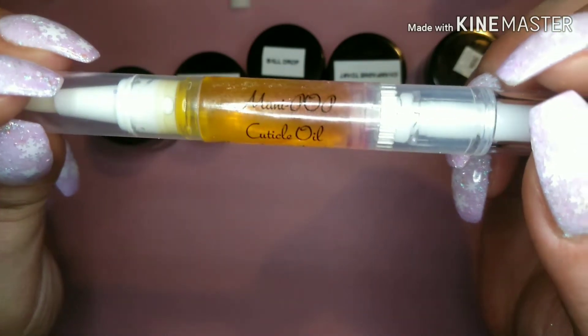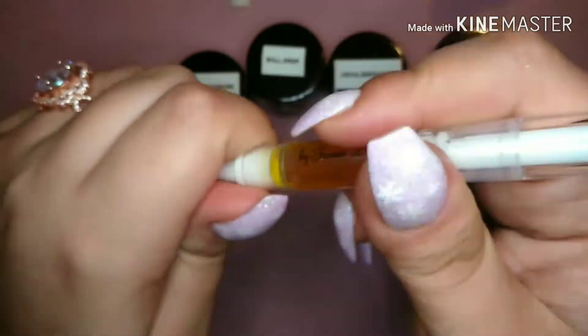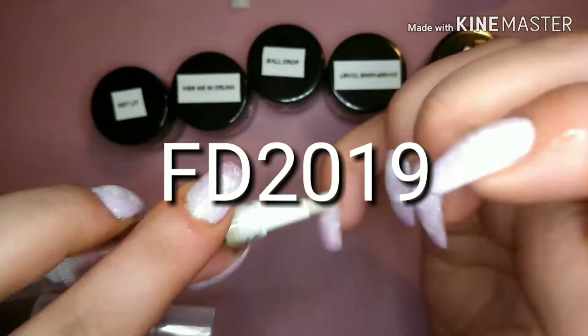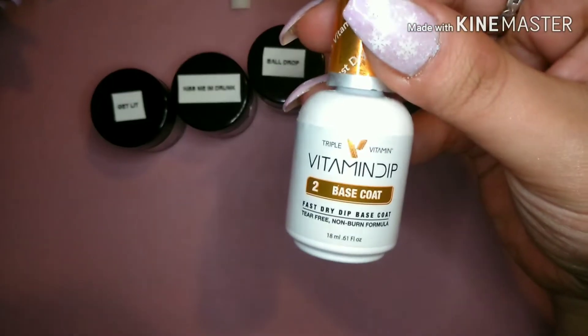So for this collection, it's $25 for all five colors plus the cuticle oil pen. She does have a code — you can use code FD2019 and that will give 10% off for first time orders.